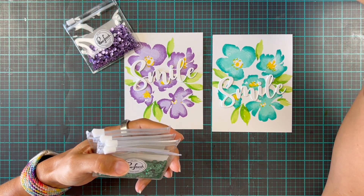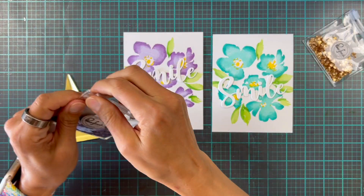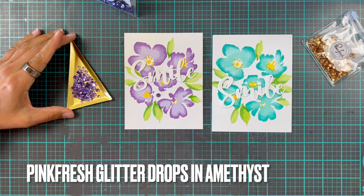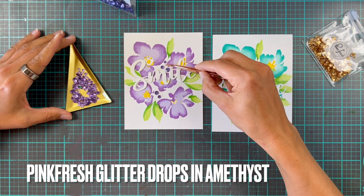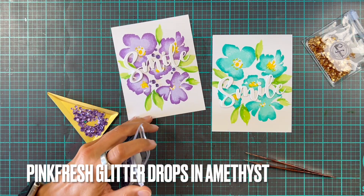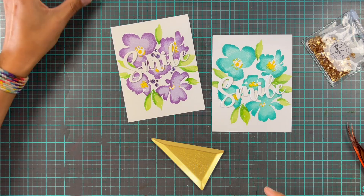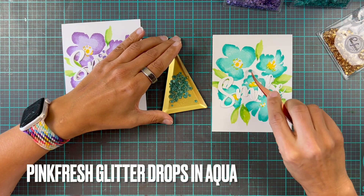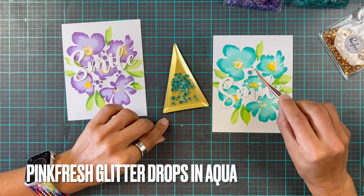Now we're going to add a little bit of bling because it's me and I can't not do that. I'm moving away from my usual clear sequins or gold drops and using glitter drops from Pinkfresh Studios. For the purple card I'm going to use the Amethyst ones — I decided that white space needed more color. For the teal card I'm going to use Aqua glitter drops. These are so pretty — they're not just round drops, they have little facets to them.